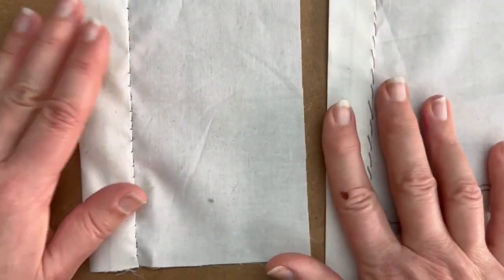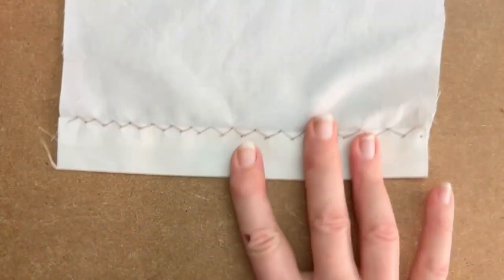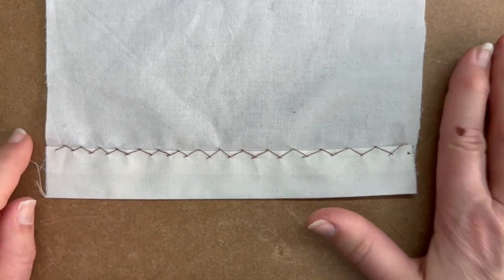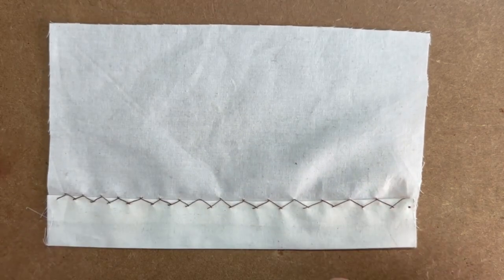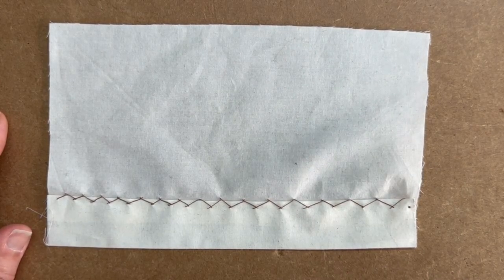Both slip stitch and whip stitch — you sew with your hem to one side, whereas with herringbone you work from the opposite end to your dominant hand. So I started on the left and I'm right-handed, and I have the hem towards me all the time I'm sewing. I hope that helps, and if you have enjoyed this video, please like and subscribe. Thank you very much. Bye bye.